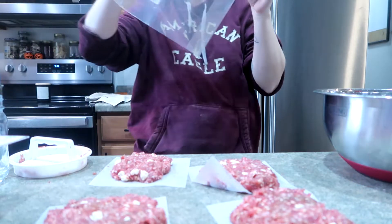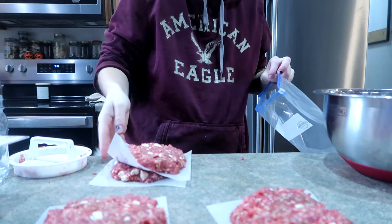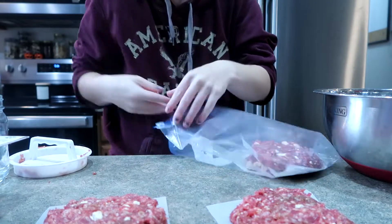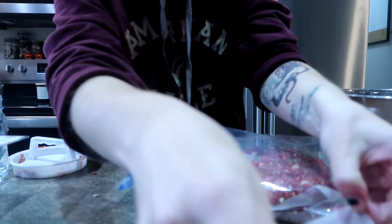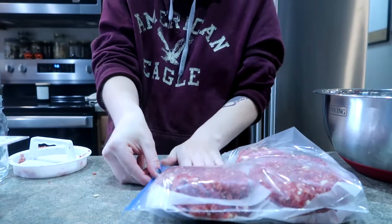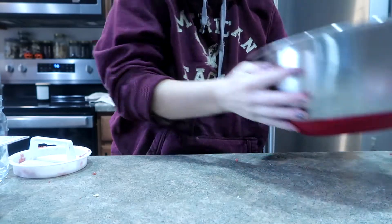How I'm packaging these is just in a regular Ziploc gallon freezer bag. Because I have parchment paper underneath each patty, I'm stacking them just like this. Realistically I think you can fit eight burgers in a Ziploc bag as long as you have pieces of parchment paper in between. I'm just trying to get out as much air as possible, and then just like that I'm sliding these in the freezer flat. Next we're going to work on the meatloafs.